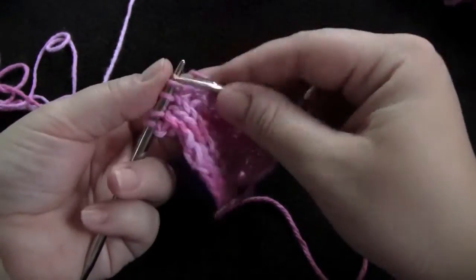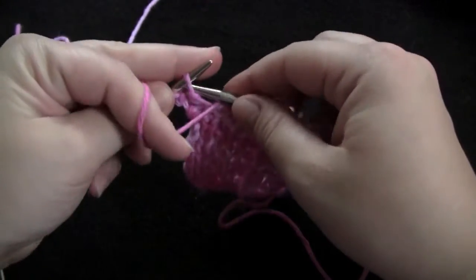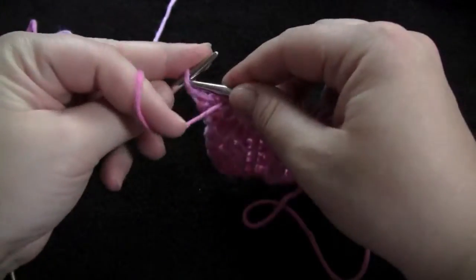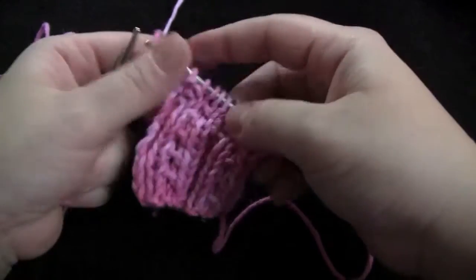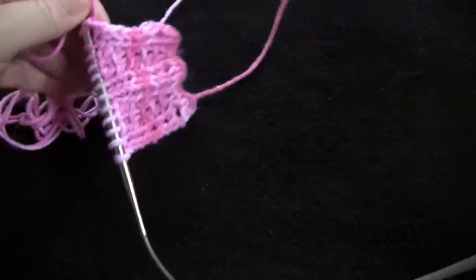Knit three, purl two. Row two of the pattern.